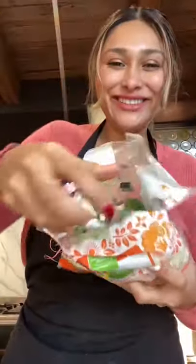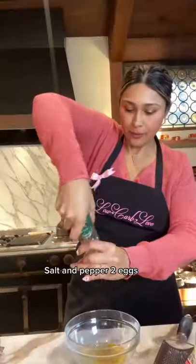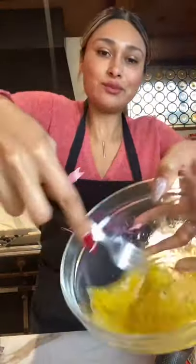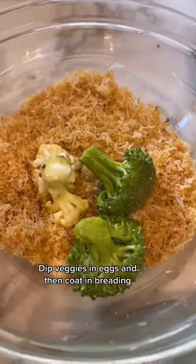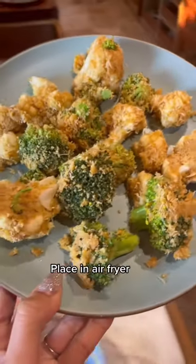You're going to start with a 12 ounce bag of cauliflower and broccoli florets. Mix equal parts of parmesan and pork rinds, salt and pepper, two eggs, and whisk. Toss your veggies into the egg mixture and now coat them in your breading. You're going to toss them around until they have a thick coating like this.